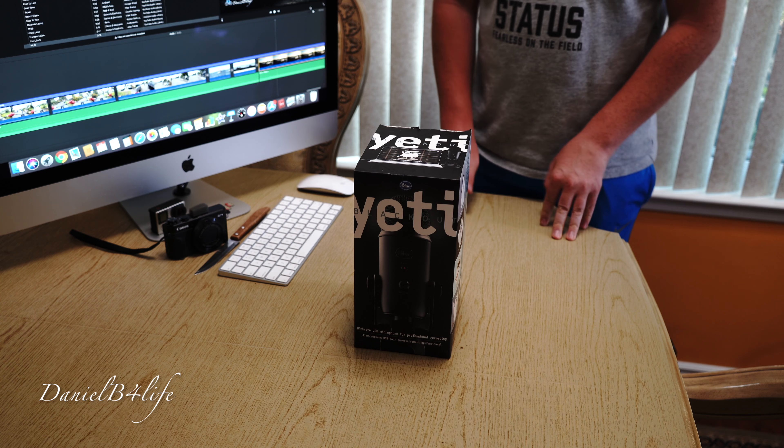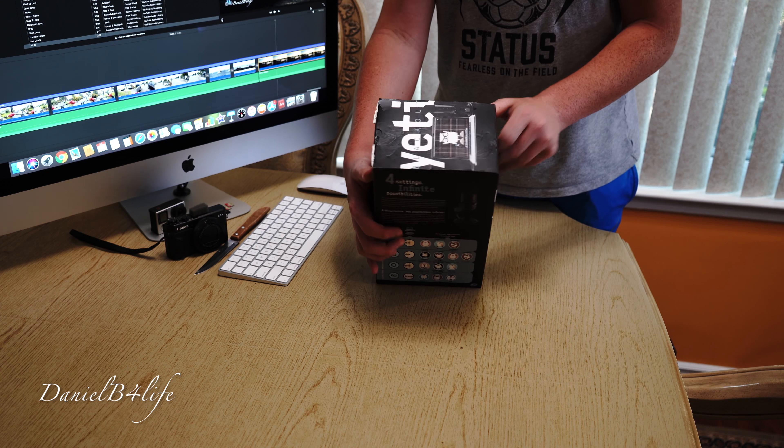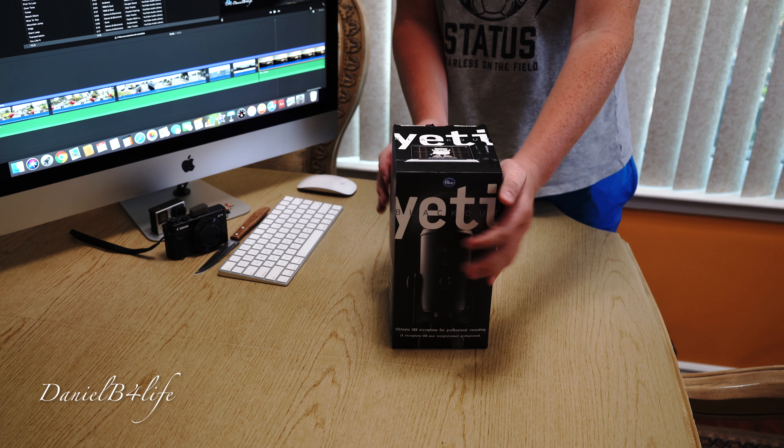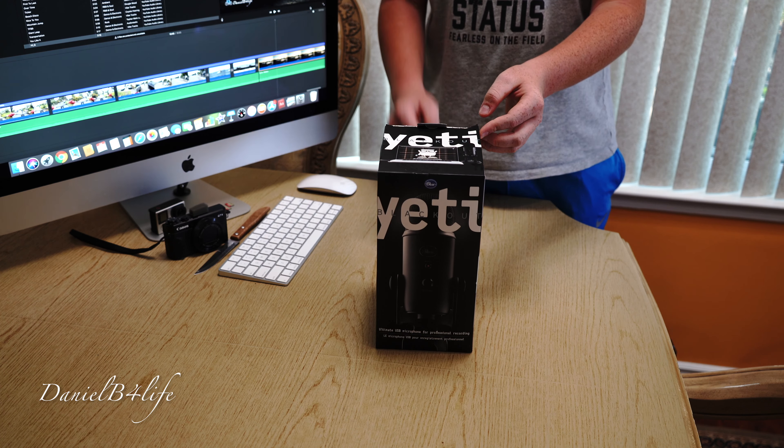Now I'm going to unbox the microphone. This box looks really beat up, especially right here and on the sides, but hopefully it's still intact.